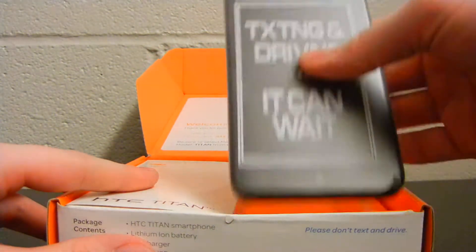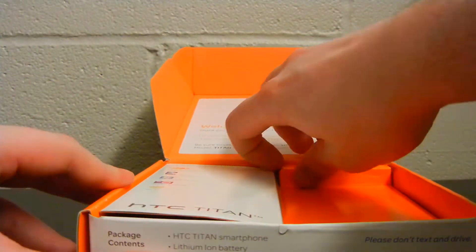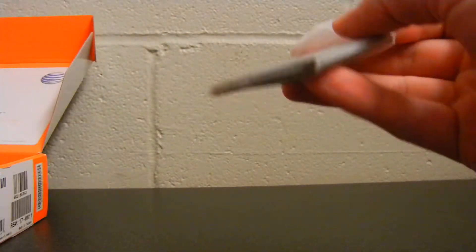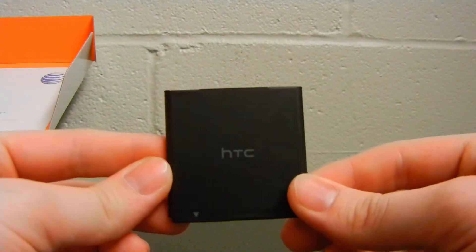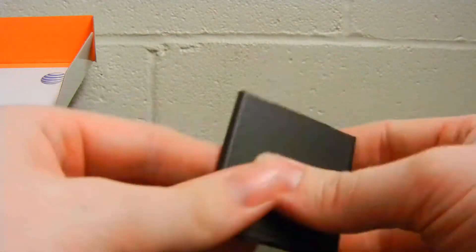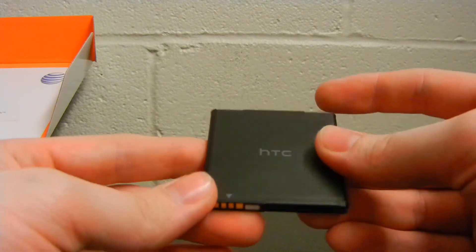And here is the Titan, but we're going to set that to the side. If we just pull this out here, we uncover our battery. This is a 1650 milliamp hour battery. It's around average, but inside Windows phones they actually get a good bit more mileage than their Android brethren.